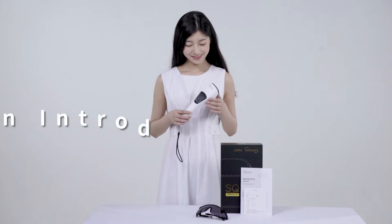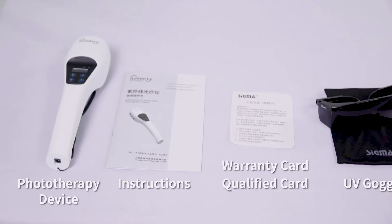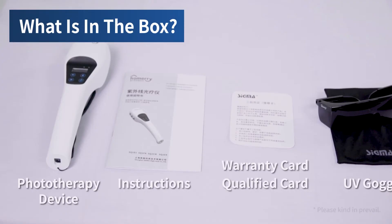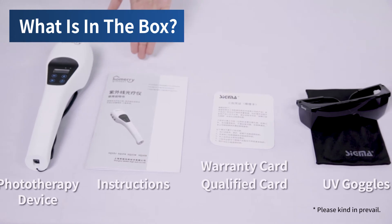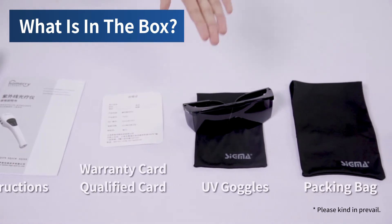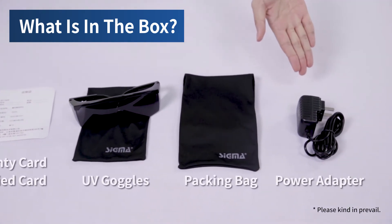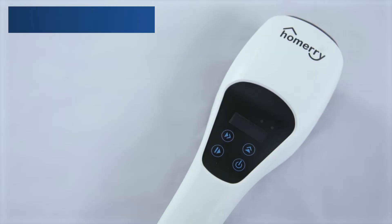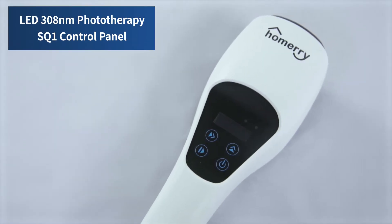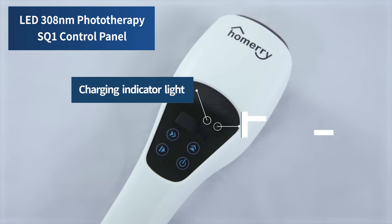An Introduction to LED 308nm Phototherapy SQ1. Packing list includes: Phototherapy Device, Instructions, Warranty Card, Qualified Card, UV Goggles, Packing Bag, and Power Adapter. This is the LED Phototherapy SQ1 Control Panel, featuring a Charging Indicator Light and Working Indicator Light.